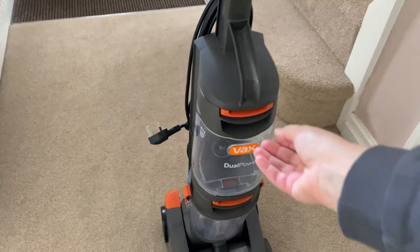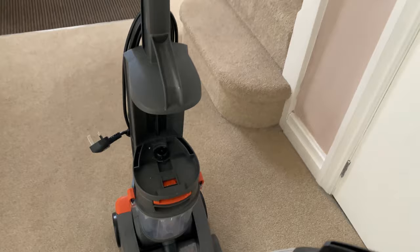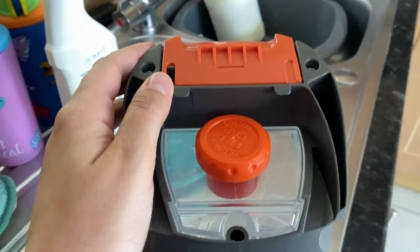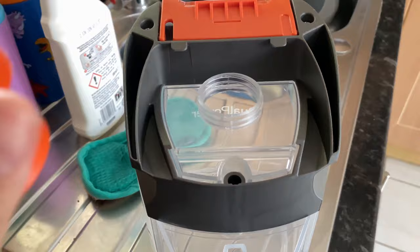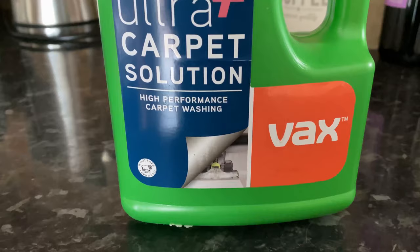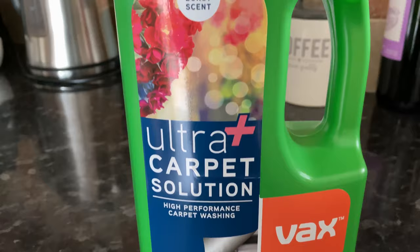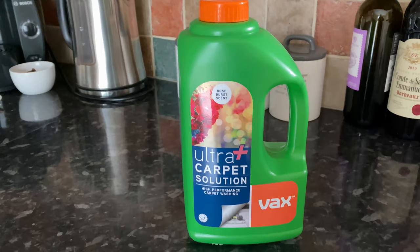So I'm going to start with the Vax Dual Power Carpet Cleaner first of all. I'll show you how I use this and I'm just going to demonstrate on my hallway carpet because it hasn't been done for a while, so this will give you a good idea of how much dirt it can really pick up. So you take off this tank - it tells you exactly where to fill up the water - and then you use the cap to put this solution in. You should just need one capful into just normal cold water, and I buy the Vax Carpet Cleaner because it says you have to use that solution only, and if you buy any alternative carpet cleaner they won't help you if your machine breaks.